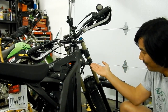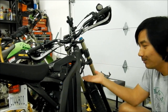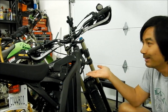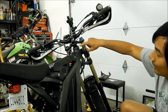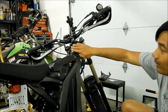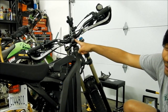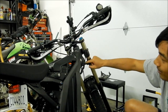Think of the bottom clamp as the bottom bread on your sandwich. You've got the bottom piece of bread, and that kind of holds everything up. Then you have the meat of the sandwich — all this stuff here. The spacer, there's a spacer here, and then you've got your top clamp, and then another spacer here on my bike. And then you've got your steering stem.